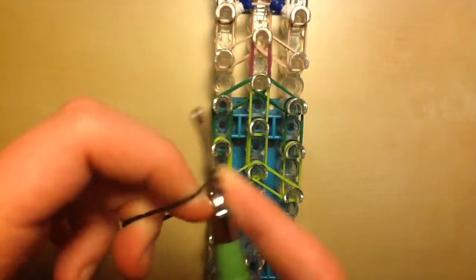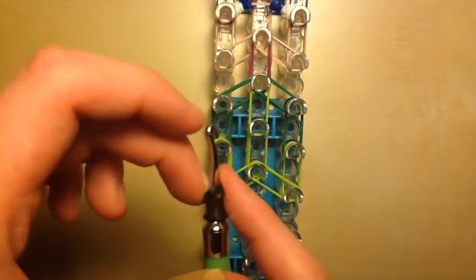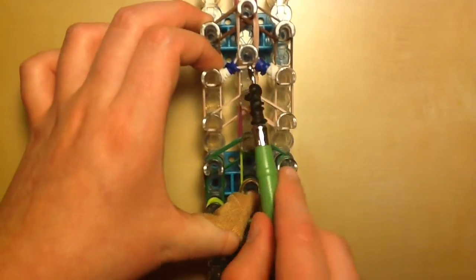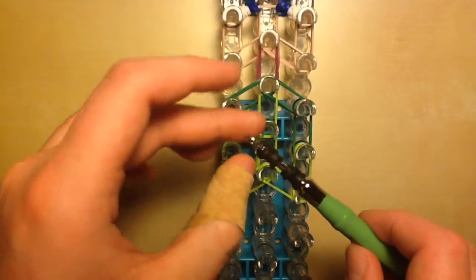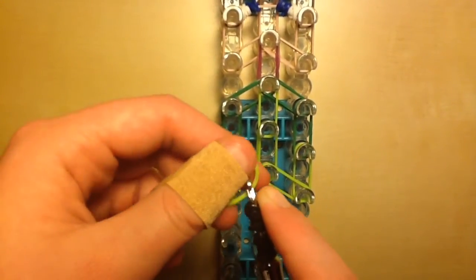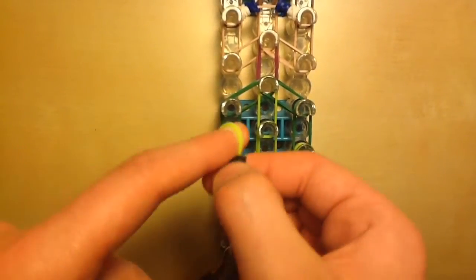Now add the zombie's eyes, which are pure black. Take your first black band and twist it around the hook three times — same thing we did for Steve. Do it again, squish it down, then do it again and squish it down, and one more time. We're doing four black twists because each eye has two twisted loops, and the zombie's eyes are all black — so we're making two separate eyes with two twists each to match the look of the other characters.